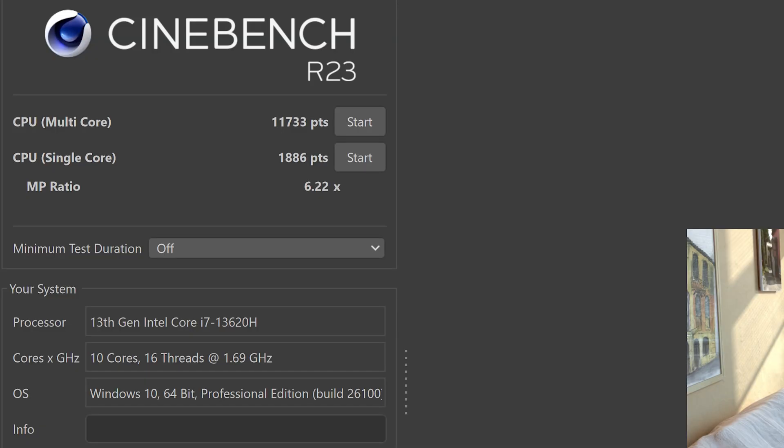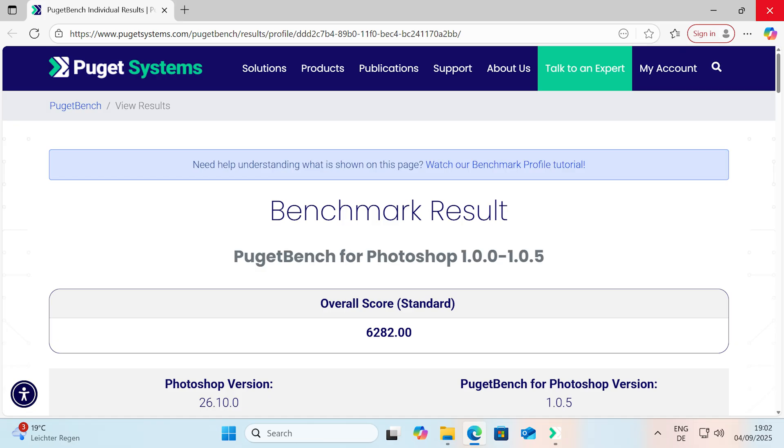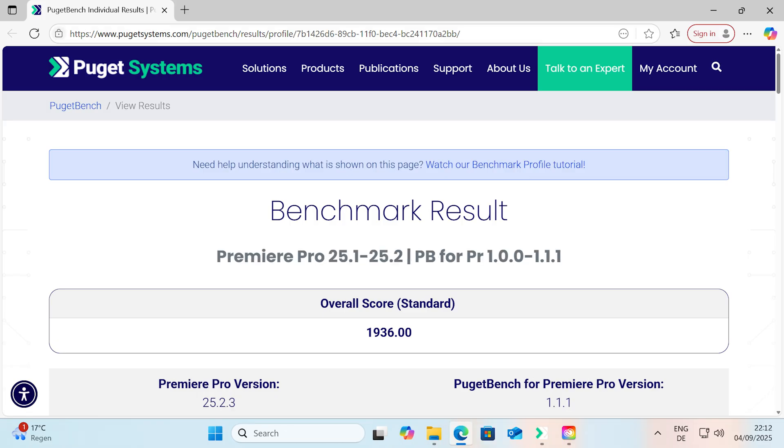In Cinebench R23, I got up to 11,733 points for the multi-core and 1,886 points for the single core test. That's not breathtaking by any means, but it's more than sufficient for what this is considering the cost and efficiency, and in theory you should be able to use this as an office PC for 10 years easily performance-wise. In the PCMark 10 benchmark, it scored up to 5,542 points, and I also ran the Puget Systems benchmark for Photoshop, which resulted in a solid 6,282 points, while for Premiere Pro that was only 1,936 points.